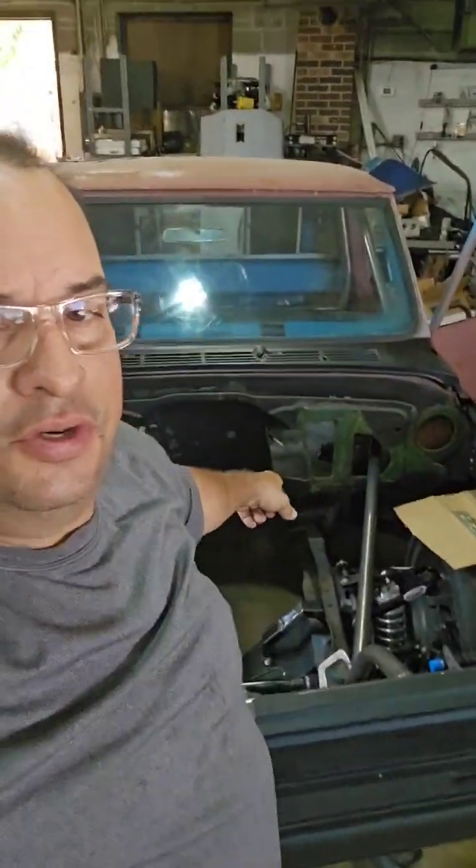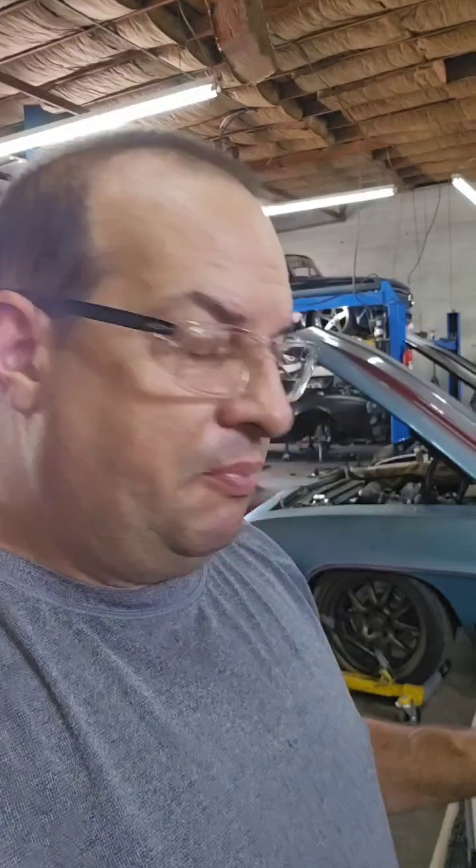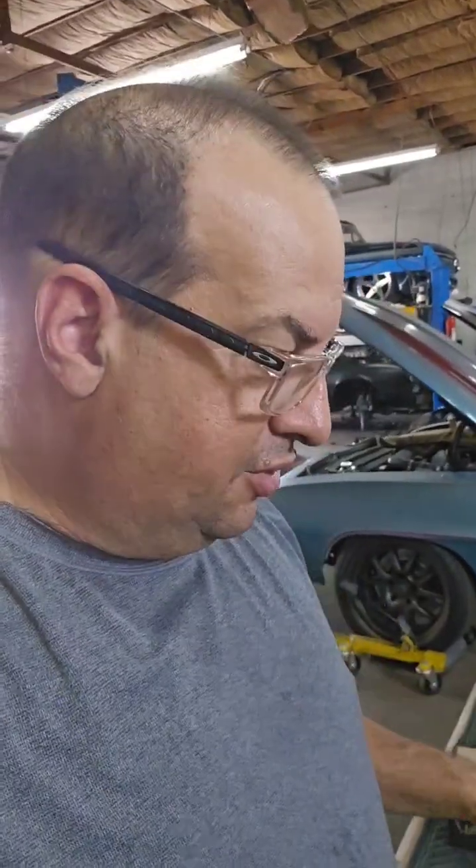Hey guys, Rodney here. I'm not an EFI expert, but I've been on the pages and seen a bunch of different people ask about the Aces stuff. I've been lucky enough to install a couple of these — I got one in my own car, War Machine, and we got it going in the new autocross truck, Cochise. We'll look at Cochise at another time, but I wanted to talk about the Aces stuff and something I see a lot of guys talking about.